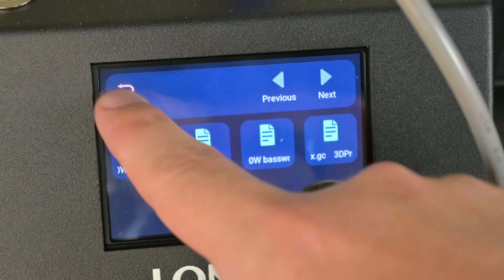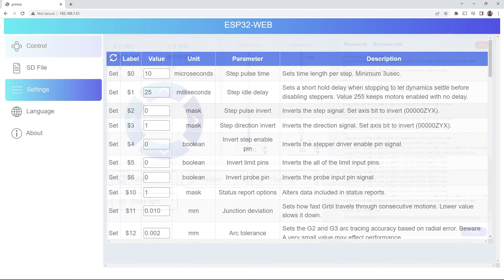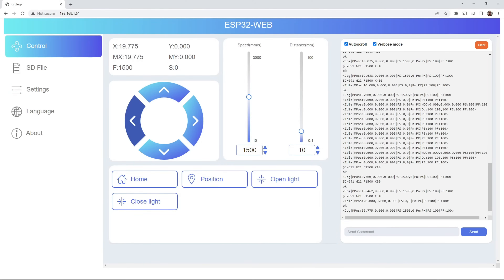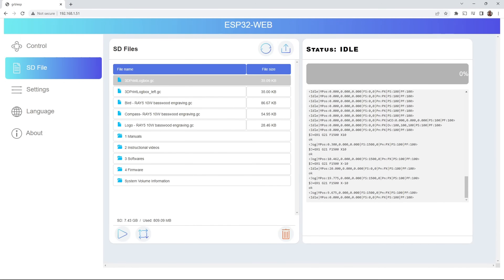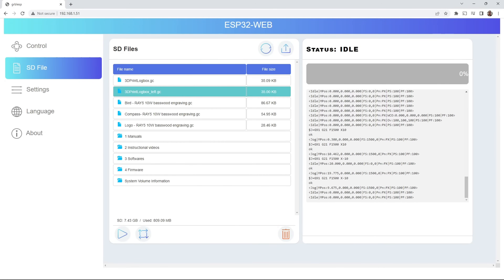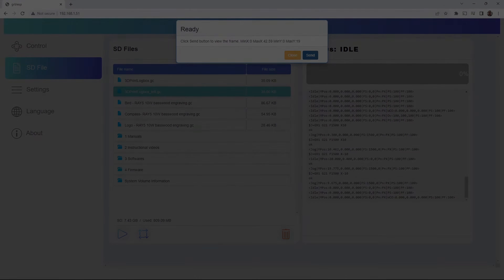It can also connect to your Wi-Fi network, and you can remotely connect to it via its IP address in your browser. That webpage gives you the ability to control the laser and even upload G-code files to the SD card and start the job over Wi-Fi. It is very easy to use. And with Wi-Fi, one computer can control multiple Ray 5 machines at the same time, if you need that kind of production.